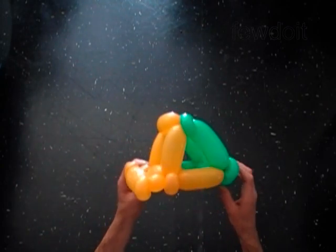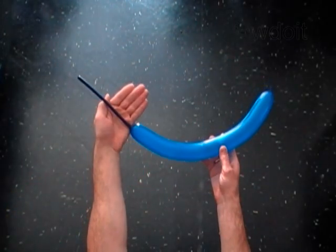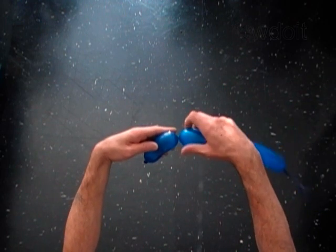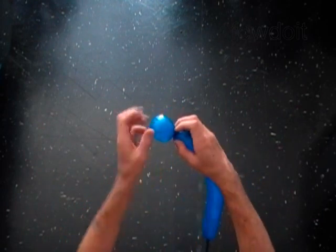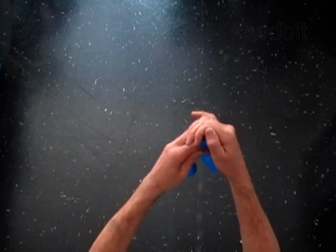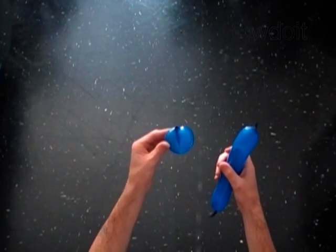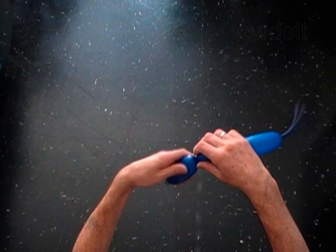Our car doesn't have wheels yet. Use any dark color balloon to make four wheels. Inflate the balloon leaving a seven inch flat tail. Twist the first soft five inch bubble. Lock both ends of the first bubble in one lock twist. It would be better if you tie off the ends of the first bubble. Cut off the rest of the balloon. Use the rest of the balloon to make three more bubbles of exactly the same size as you did the first one, and don't forget to tie both ends of each bubble. That's how we make four wheels using one balloon.